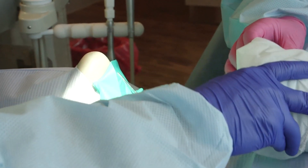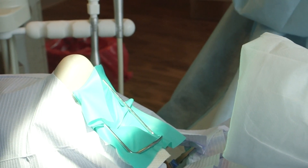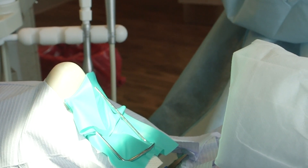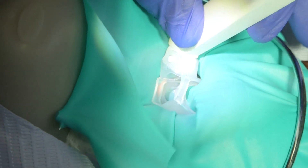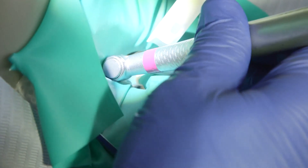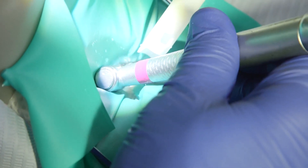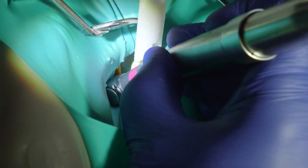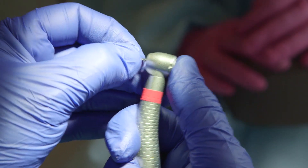During amalgam filling removal, the dentist should utilize a high-volume air filtration system in close proximity to the operating field — two to four inches from the patient's mouth — to mitigate mercury exposure. High-speed evacuation produces better capture when fitted with the cleanup device, which is preferred. Copious amounts of water to reduce heat and a conventional high-speed evacuation device to capture mercury discharges should be used to reduce ambient mercury levels. The amalgam should be sectioned into chunks and removed in as large pieces as possible using a small diameter carbide drill.